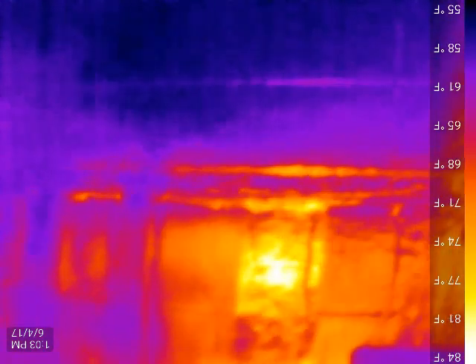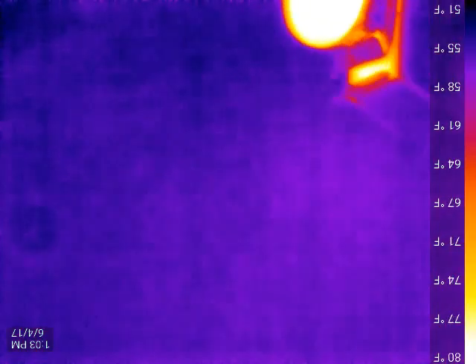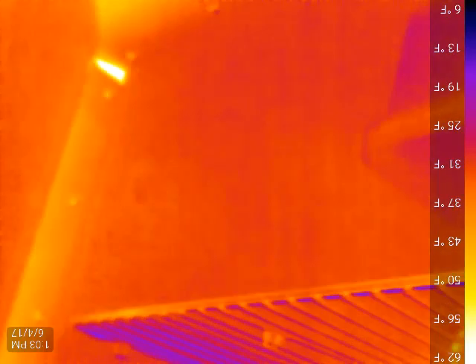One more shot at the evaporator. The door's been closed for a bit — and she just shut off. Thanks for watching.